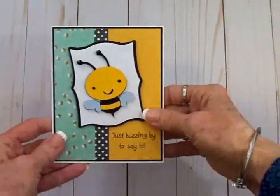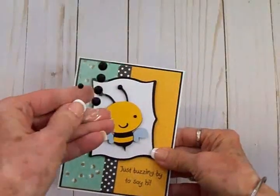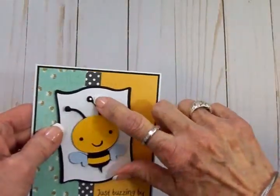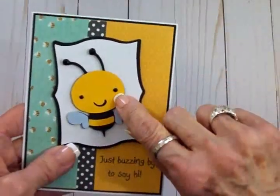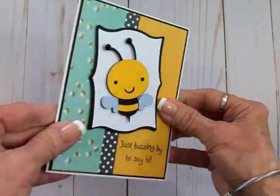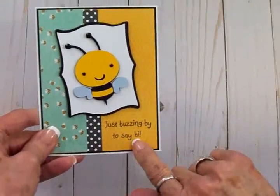Here's my cute little bee card all finished! I took some black faceted gems — a medium one on the end of each antenna, and tiny ones in each eye. That really made it cuter and gave him a little more personality.